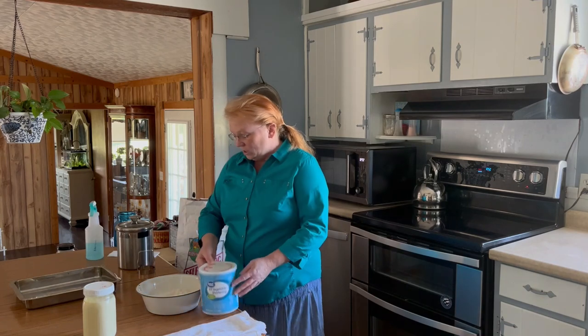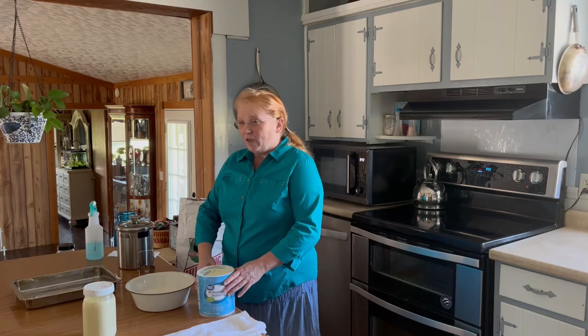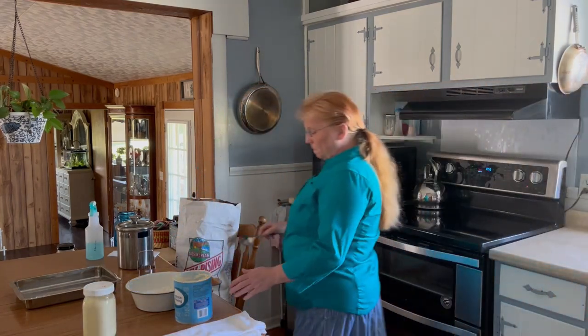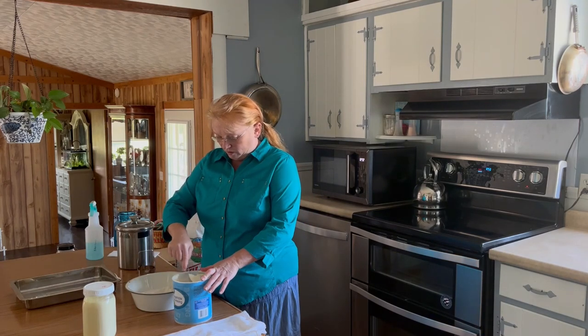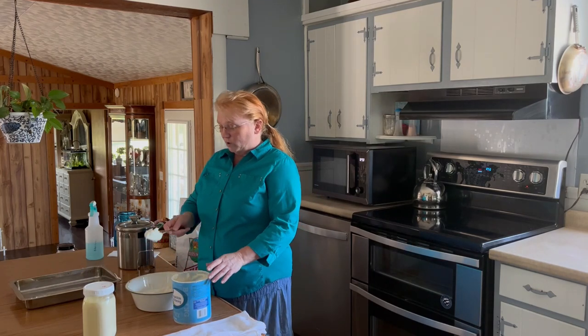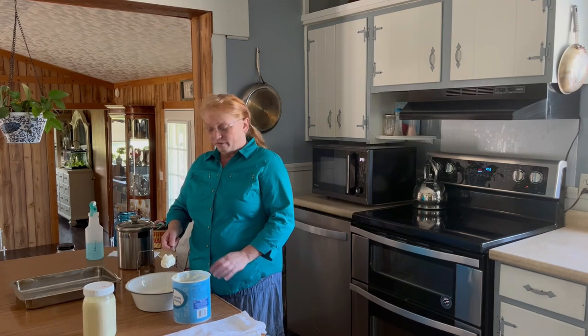You're going to need some fat to make your biscuits. Today I'm going to use Crisco, but you can use butter, ghee, or lard — you don't have to use Crisco. Measurement-wise, we're going to go with about that much, which is probably about a fourth of a cup of shortening.